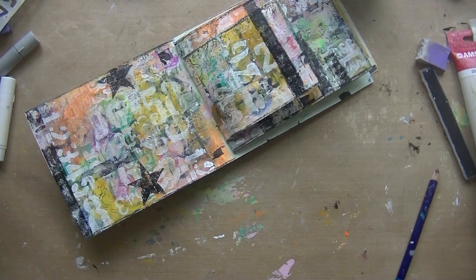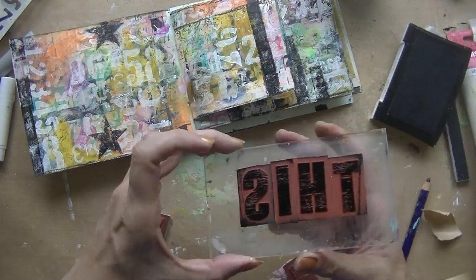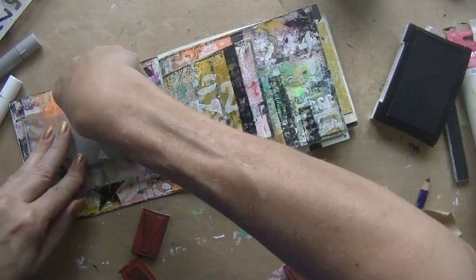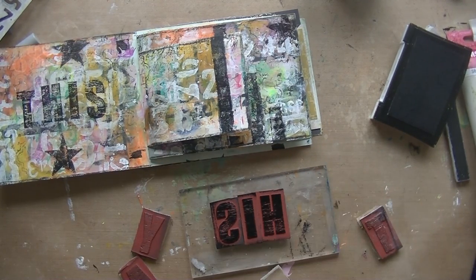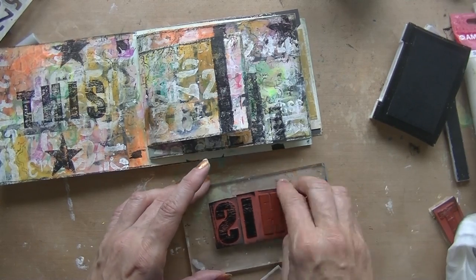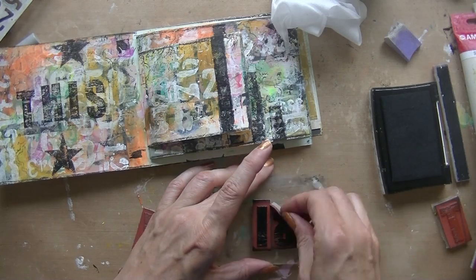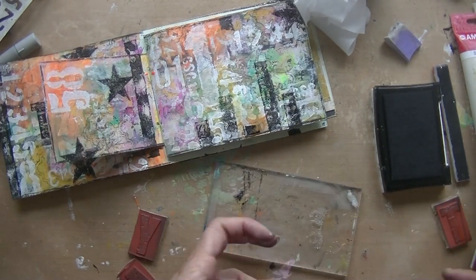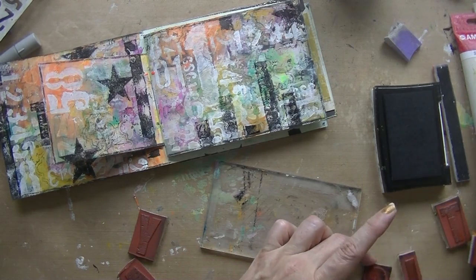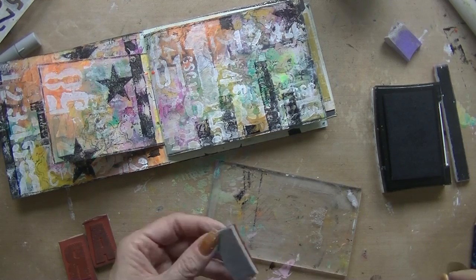Now deciding what to do with words or a sentiment, so I'm taking out my large letter stamps. I use them more and more because they are very large and bold. I chose 'this is my year' — I'm having a great year so far and I want it to stay that way.